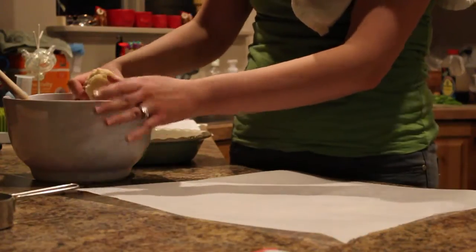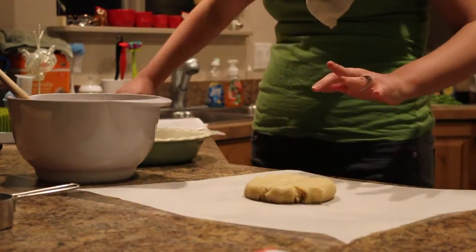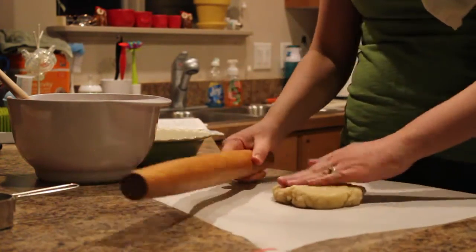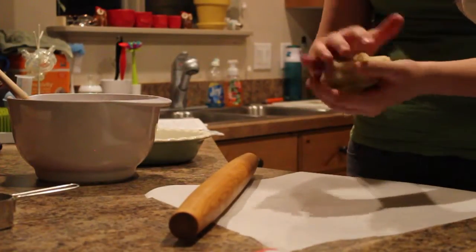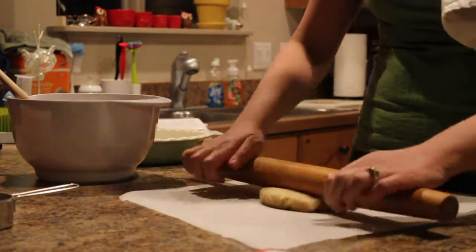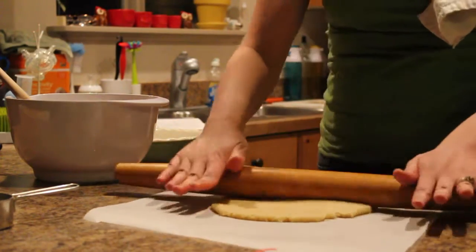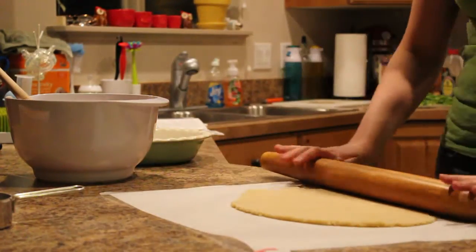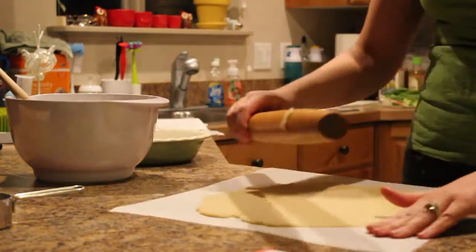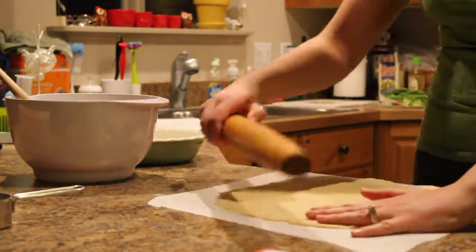I'm going to divide mine into two because I'm only making one double pie crust — you can get four crusts out of it. It will feel greasy; you can see my hands are covered. I kind of rolled it into a ball, then press it out. It's not sticking to my rolling pin and rolls out very easily. Get it to the desired thickness.